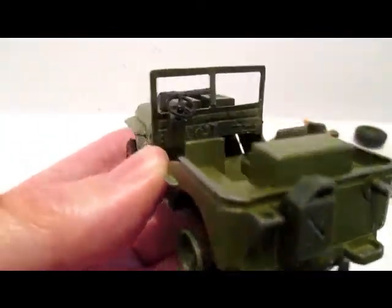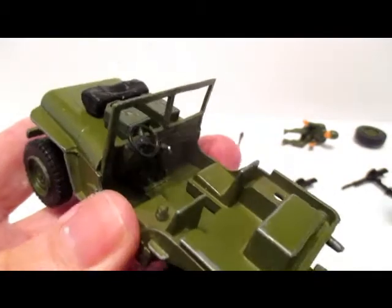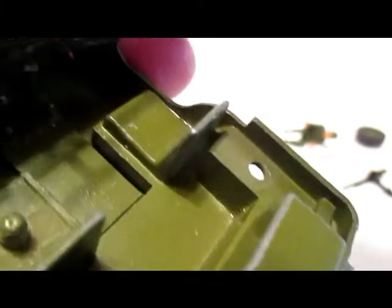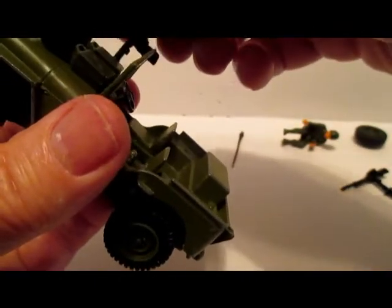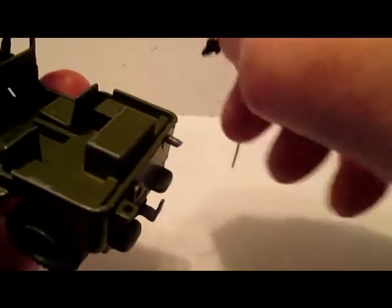They don't go in like my other ones in the original — they kind of snap in on that one. Might have to glue those in. Then we got the guns — a bit of glue is going to have to happen there.